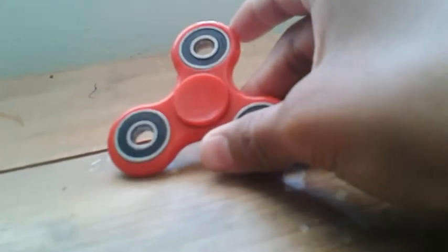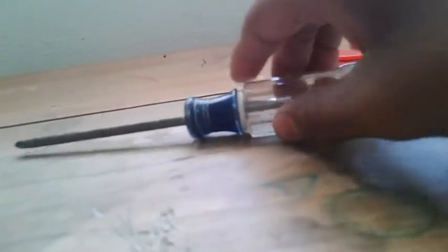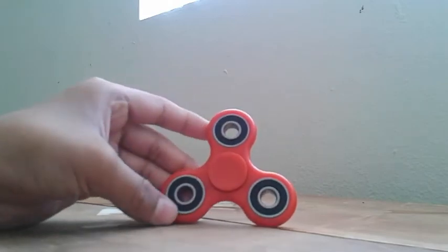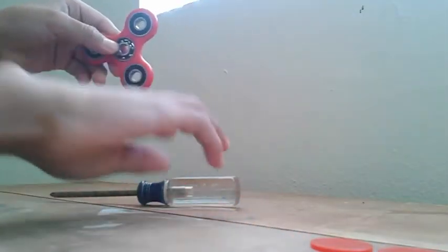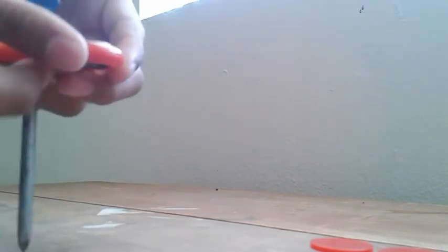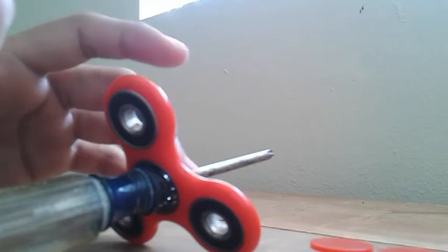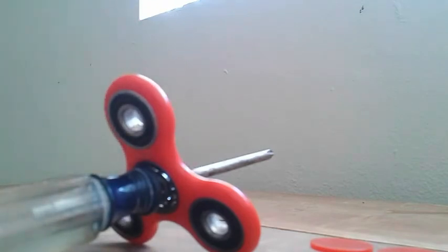Here we go. You need a fidget spinner of course, and a tool that looks like this. You can take off any kind of bearing — it doesn't matter. I'll just take off the middle bearing. You get your tool, put it in the middle like that, and then take it out. Make sure you hold it like this, because if you do it the other way the bearing might pop out and fly somewhere far.